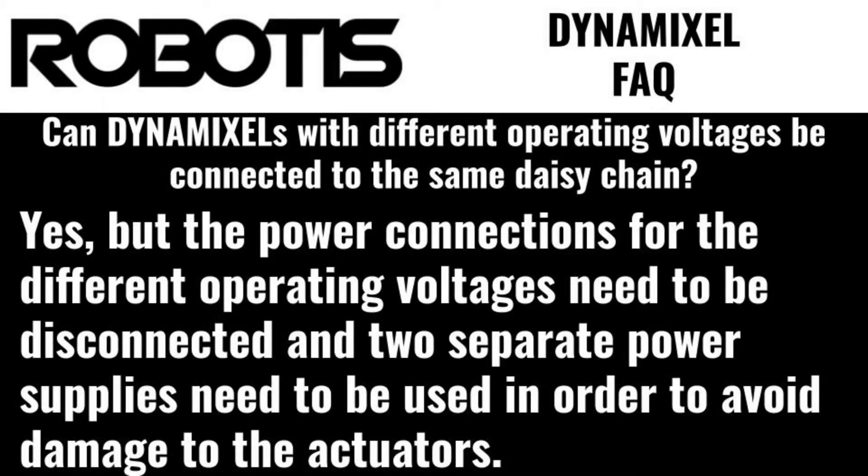Can Dynamixels with different operating voltages be connected to the same daisy chain? Yes, but the cables supplying power between the two different operating voltages need to be disconnected, and two separate power supplies need to be used in order to avoid damaging the actuators.